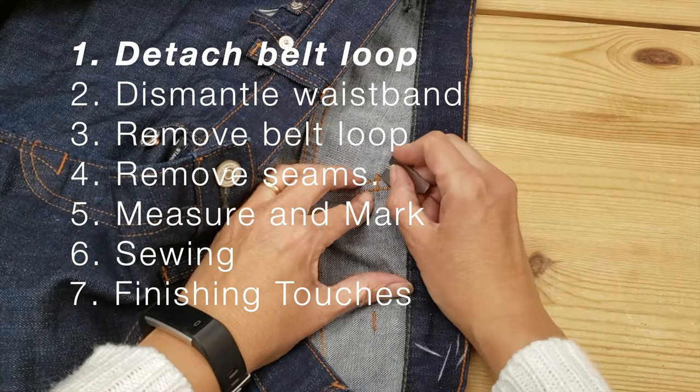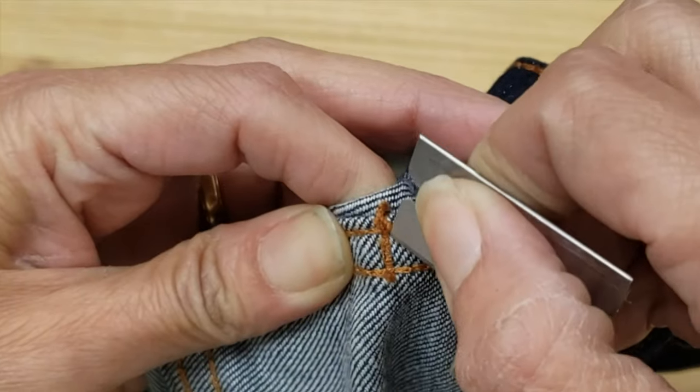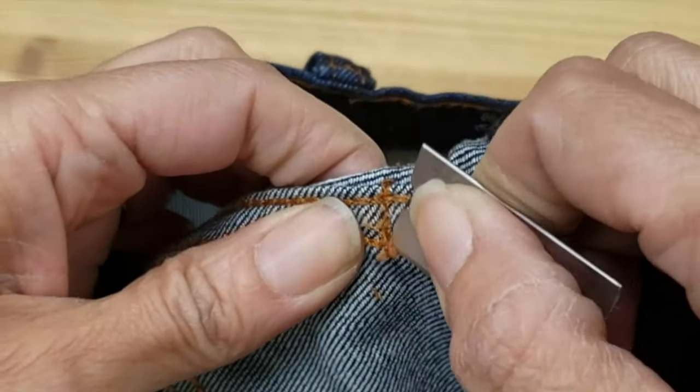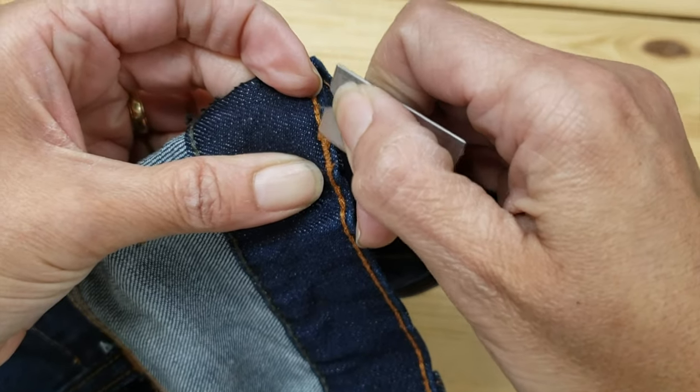Now I'm going to start to lightly shave off the thread that exists in the inner behind portion in order to weaken that seam. Then I'm moving up to the uppermost inner seam and I'm also lightly shaving it.